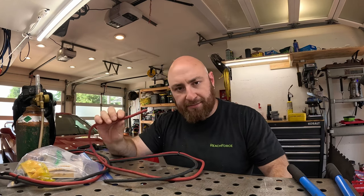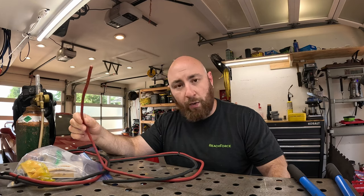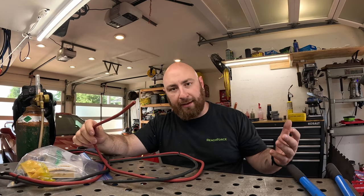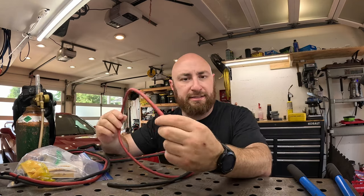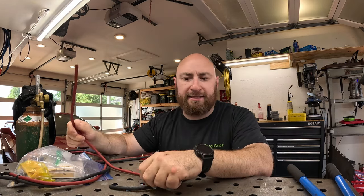Stranded copper comes in a lot of different varieties. I like using something like a welding cable — it's rated for outdoor use. You can buy actual automotive battery cable in different sizes; it's a little bit more expensive and has different UL ratings. This particular one is basically Amazon-sourced inexpensive battery cable, suitable for something like this outboard motor.